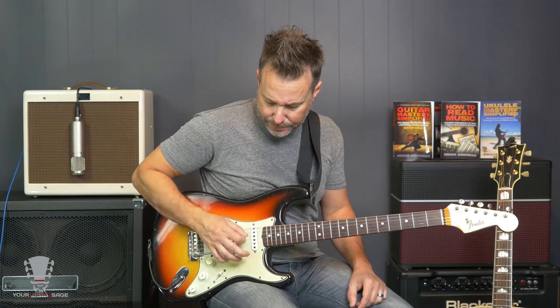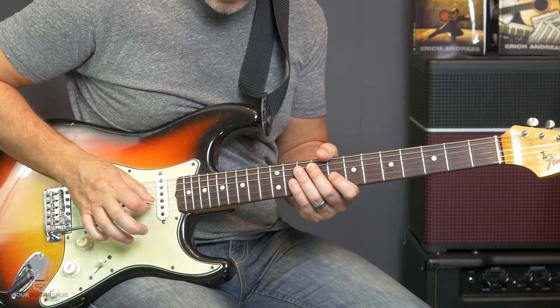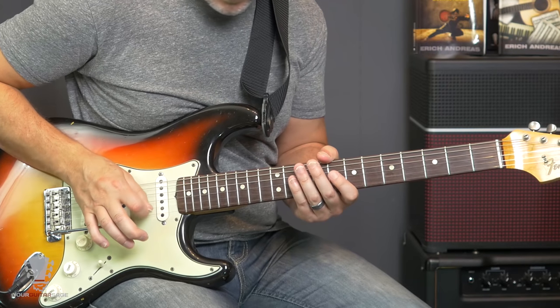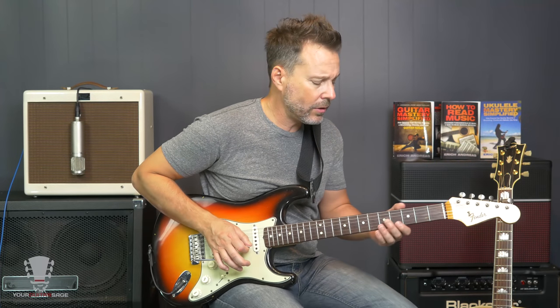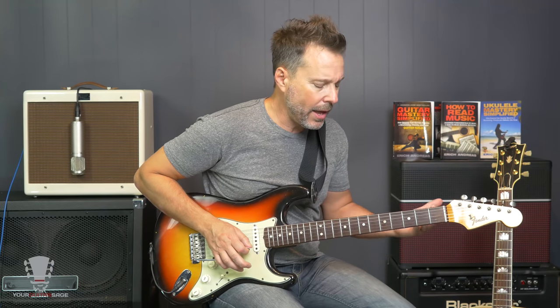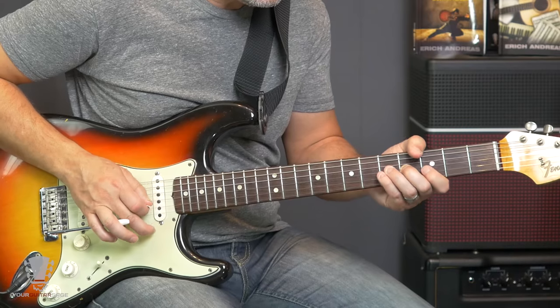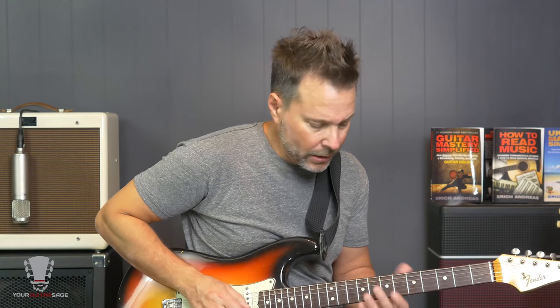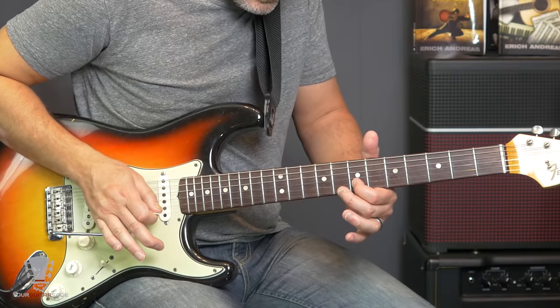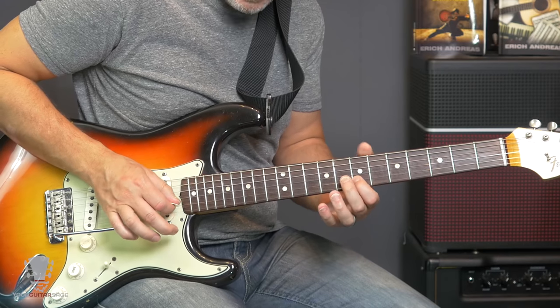So let's start with the first lick here. We're in standard tuning. What you're going to do is you're going to have the bar in hand already, and you're going to pick the B string and dive it down a bit. You can get real technical — we're probably going down about a half step, actually. So you're just giving a little bit of a dip. Then while you've got the bar bent down, you're going to pick and fret the seventh fret of the second string, and then lift that back up.